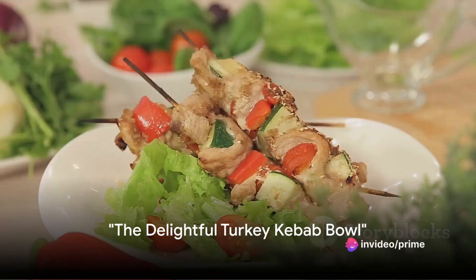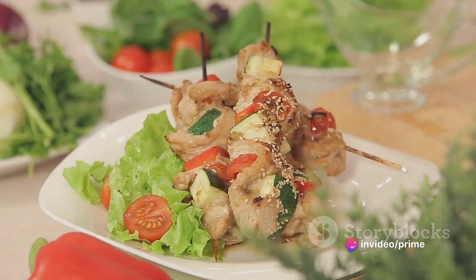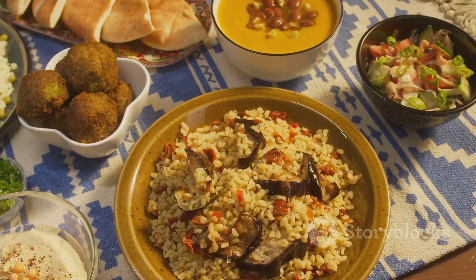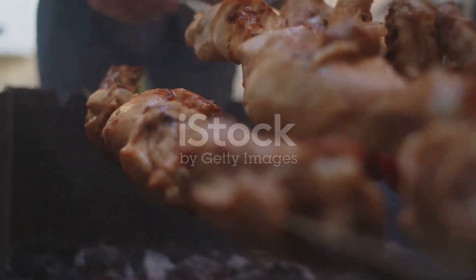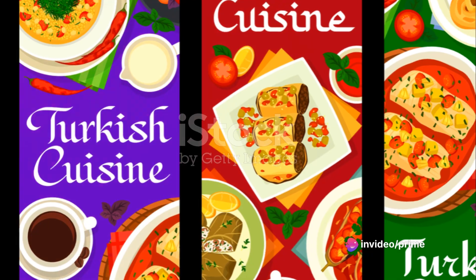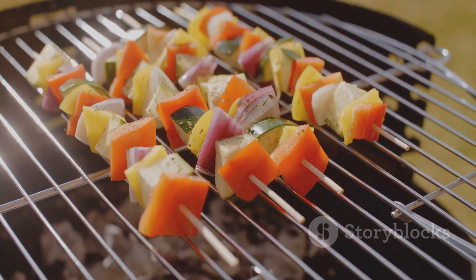Imagine a bowl brimming with succulent grilled turkey kebabs nestled on a bed of fluffy couscous, all tied together with a vibrant medley of crisp, fresh vegetables. This is the turkey kebab bowl, a harmonious blend of flavors and textures. The savory turkey kebabs provide a rich depth, while the couscous adds a delicate lightness. The fresh vegetables bring a refreshing crunch, creating a symphony of taste in every bite.